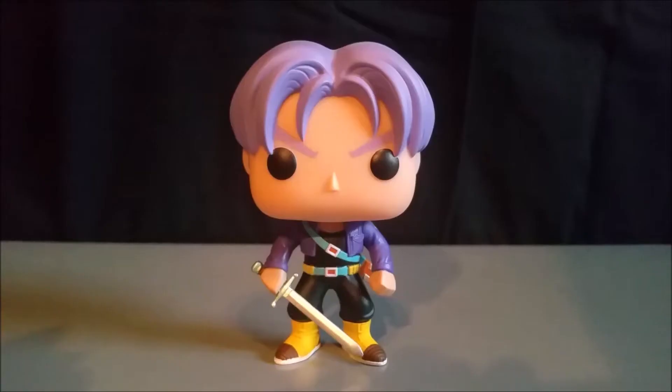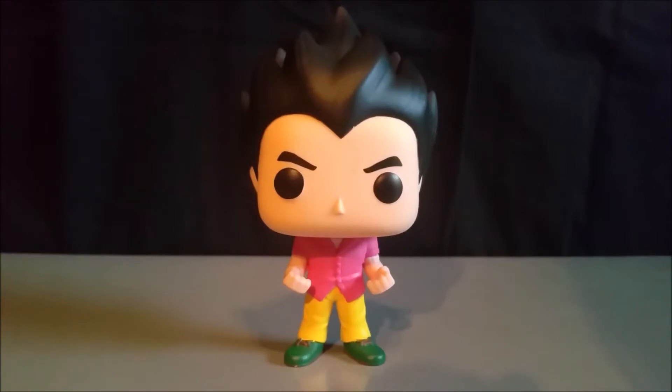What are you looking at? Oh, nothing. It's just that I like your shirt. You would.